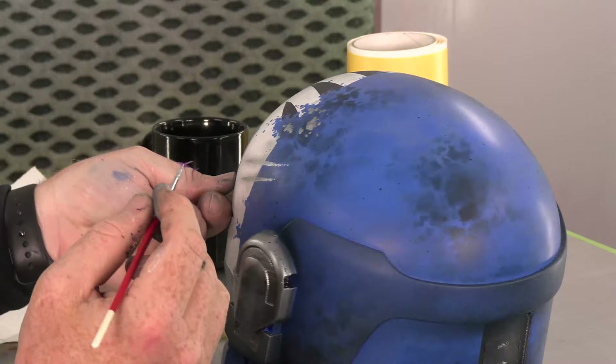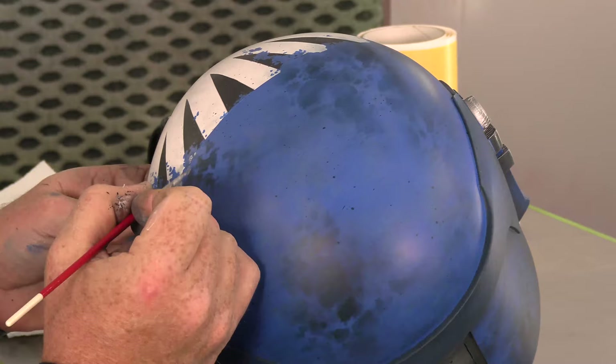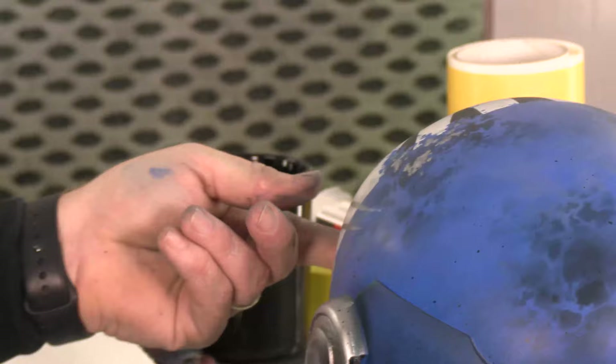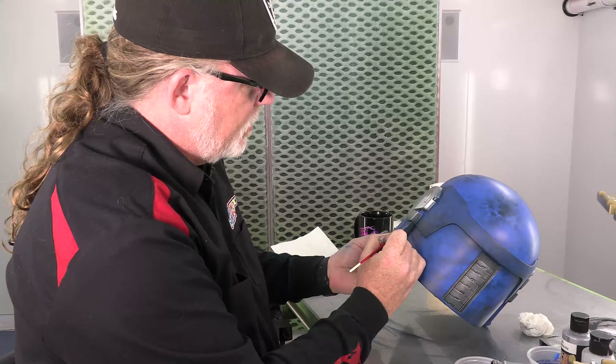Whenever you're doing anything that mimics something in nature, you have to understand the reason behind it — the physics behind it. Otherwise you'll not be able to reproduce it. If you want to create a rust effect, you don't need to make the helmet rust, but you need to understand why it's rusting — what rust really is, what's causing it. Rust is caused by water buildup in areas that are worn. The water stays there and seeps out from behind something and stains. If you understand all that — whether it's on a plane or something moving so it streaks down, or gravity causing it to follow naturally — these things are all you've got to take into consideration when doing full finishing.